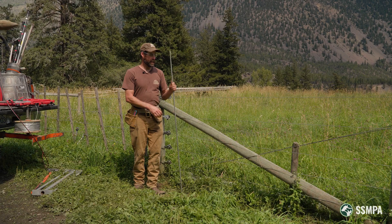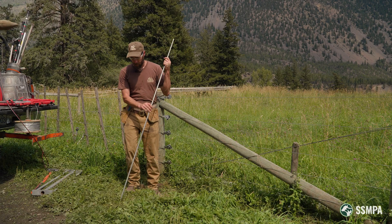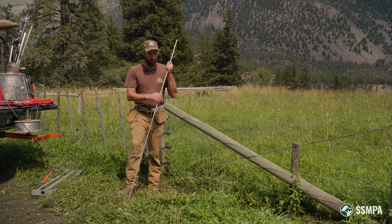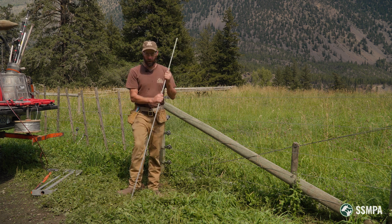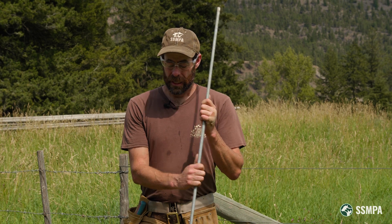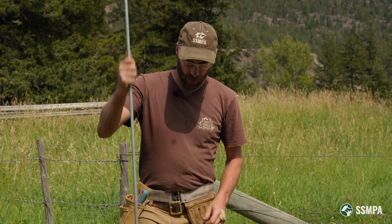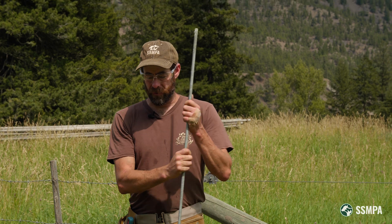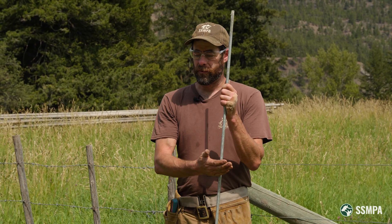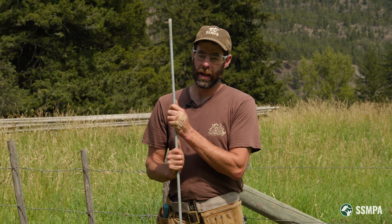In terms of the size and amount of ground rods, for any permanent electric fencing installation, a minimum of three ground rods is a good idea — three six-foot ground rods. Definitely, if your energizer is six joules or more, you absolutely need a minimum of three ground rods. A rule of thumb is that you should have three feet of ground rod for every one joule of output that your energizer has.